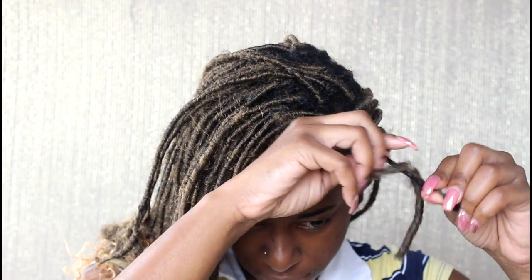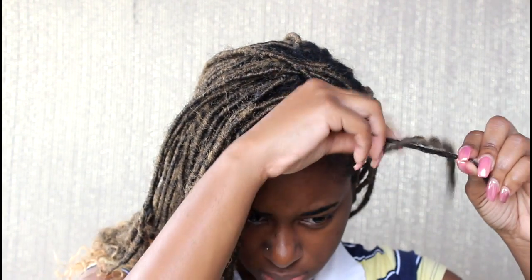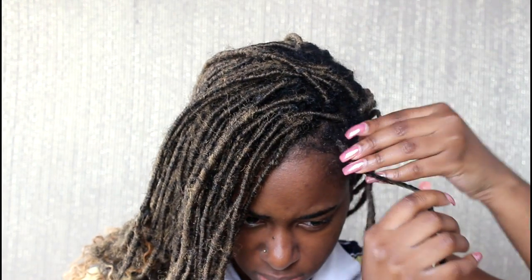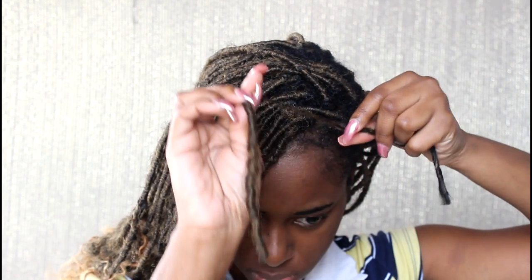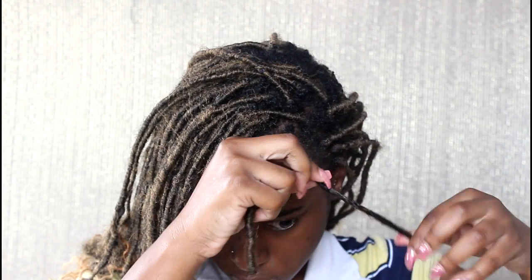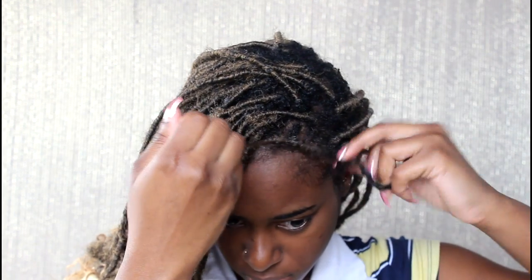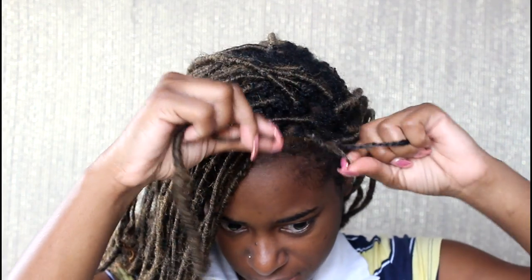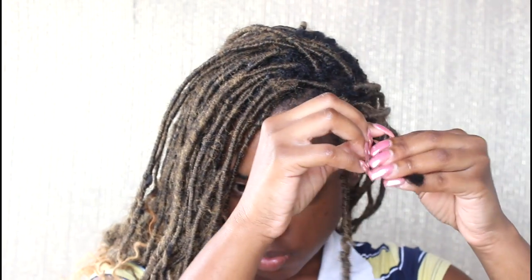And then just unravel. Y'all can see this is going to take me a while, right? So then I am going to go in and start to unravel the braid itself.